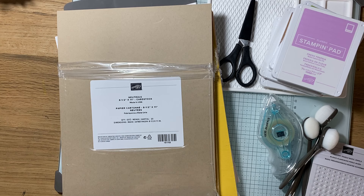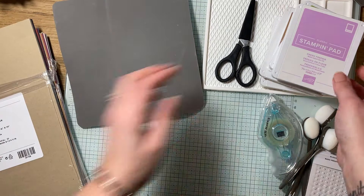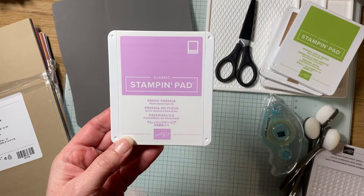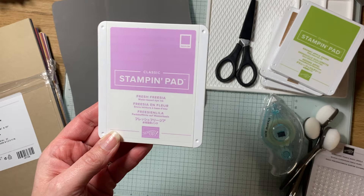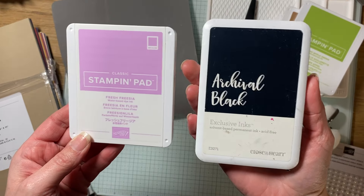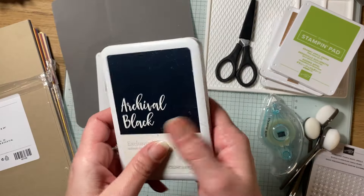I did go very basic with what I picked out because I'm starting over with this company. I wanted to make sure I had their fundamental items, and I also wanted to compare them to Close to My Heart. So I'm going to put the paper to the side and show you the stamp pads.